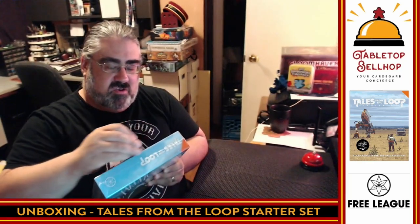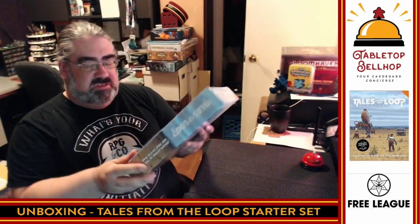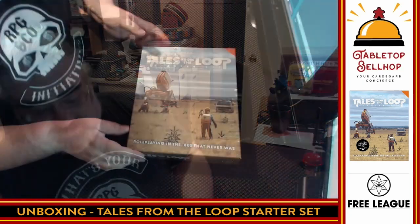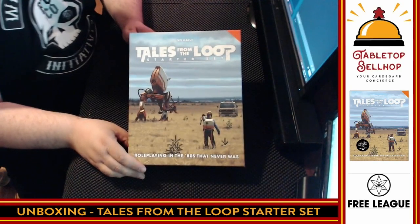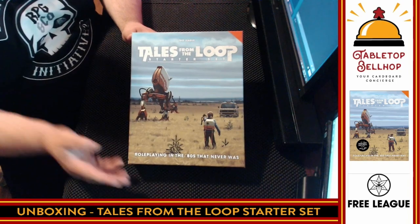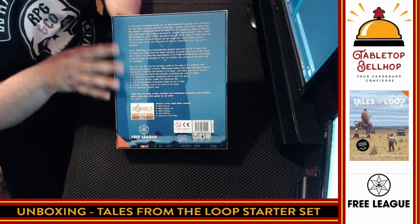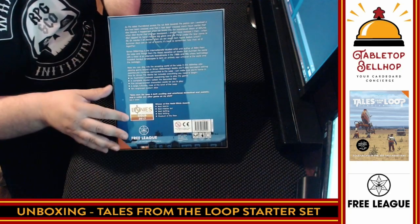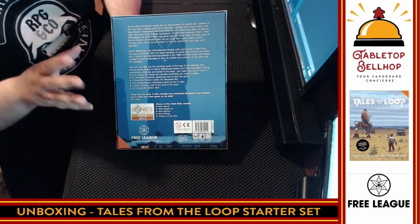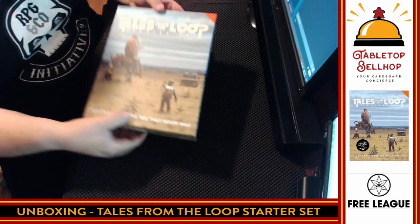So we're just going to start by cracking this open by cutting the shrink wrap. I will say this is very light — it is not a heavy box set. So here we have Tales from the Loop: roleplaying in the 80s that never was, obviously inspired by the popularity of TV shows like Stranger Things as well as Simon Stålenhag's art. I've got to say this does not draw me in — a big box of text at the bottom. Seeing all those awards is tempting, but it is a little misleading because that's for the full RPG, not this box set. So again, fairly light box.